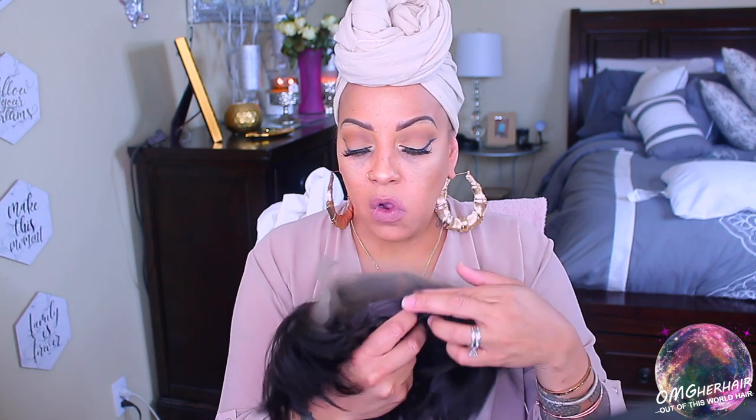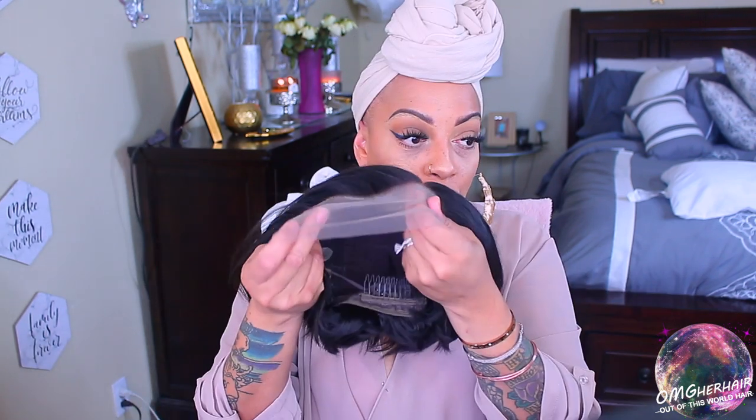Today's video is sponsored by OMG Her Hair — this hair is definitely out of this world. In your package you'll get an elastic band, a wig cap, and this amazing six to eight inch pixie cut lace front bob wig. This is 100% Indian Remi hair.